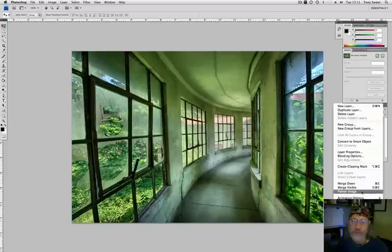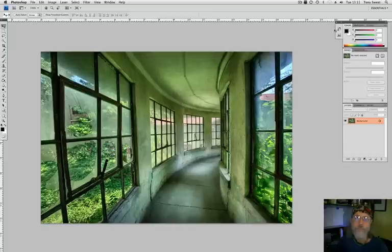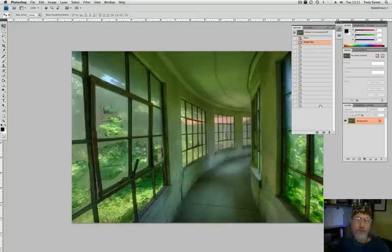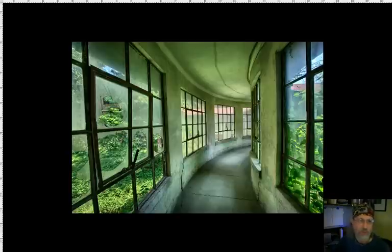Then we'll go into history and look at before and after. Look at that — the original HDR was just out of Photomatix, no other adjustments. Even using contrast in Photomatix doesn't make it pop the way working outside in post-processing with HDR does. That's the original, and that's the final. Huge difference. And that's one of the ways I use Lucis Pro — with every HDR picture I take. That's it. Thank you. See you online.